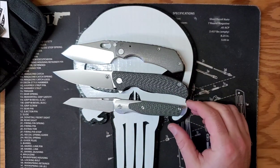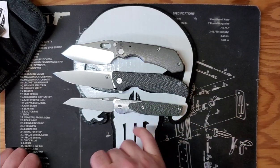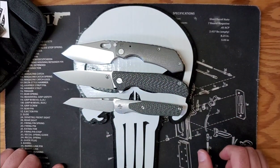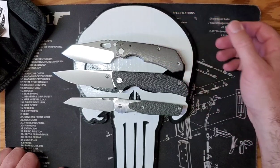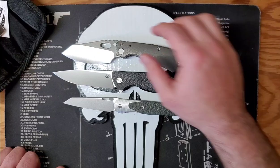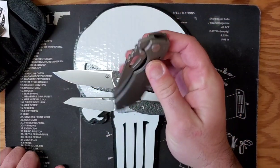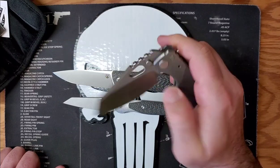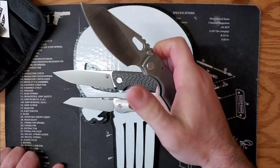There's the sub-three-ounce Cortex, the Shiro that's probably around six ounces, and the CKF which is almost eight ounces. Everybody says it's got a nice action and they're not lying — they're not lying at all.